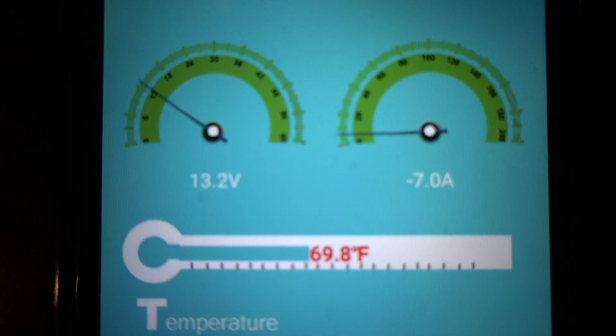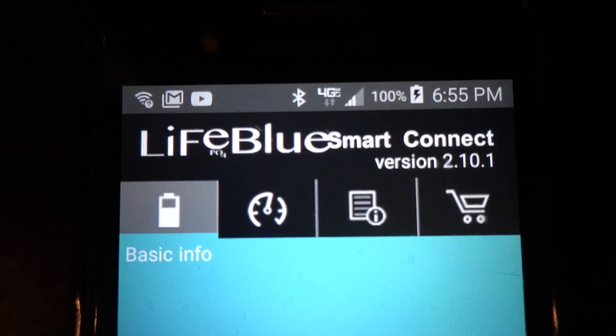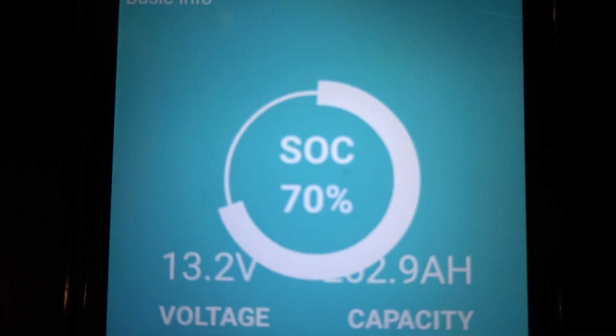We ended up going with what they call the low-temp batteries. Not only do they have a Bluetooth battery monitor in them, where you can download an app on your phone and monitor the batteries in real time to see what's coming in and going out and what your battery life is — they also have a temperature sensor. When you get into freezing weather, that sensor will kick on internal heaters within the battery to keep them warm. Price-wise, you're going to pay about $1,000 per 100 amp-hours of lithium battery, and that's pretty consistent across the board no matter what brand you get.